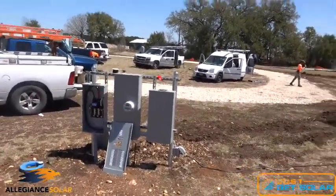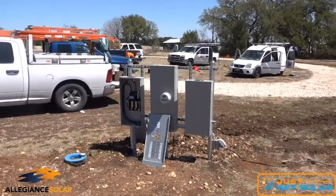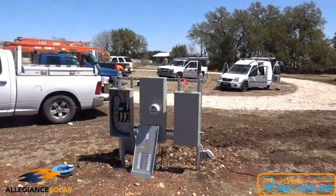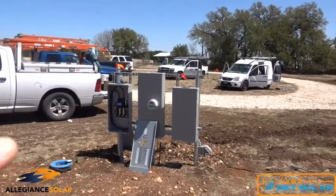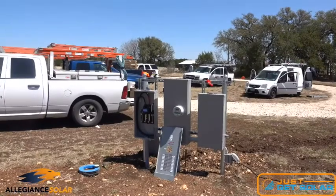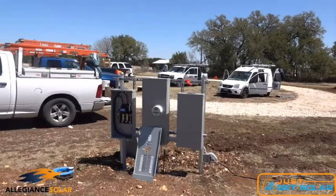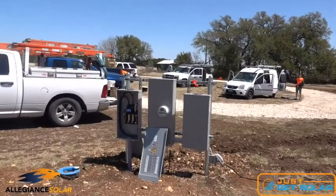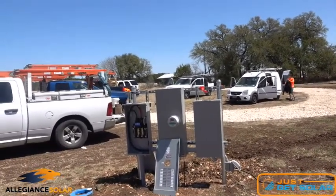They're gonna have a net meter here. You have your main disconnect for the building on the left side, and another panel on the right — I'm assuming maybe a shop. So they'll have two different points of service.